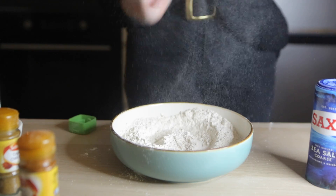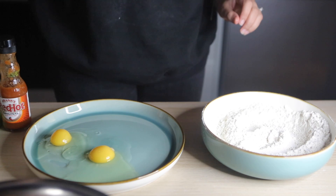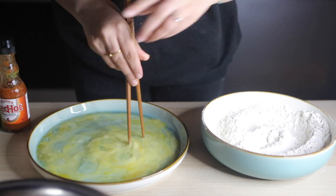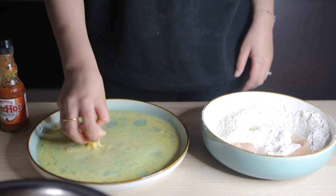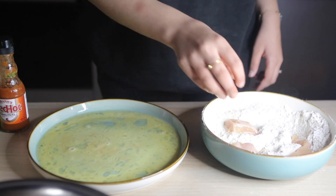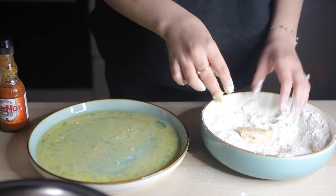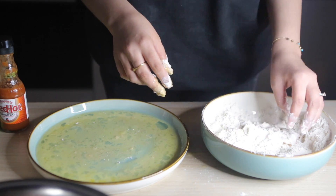I'm taking two eggs and whisking them up — I'm using chopsticks because I find them really fun and therapeutic. Then I'm going to put the chicken in the egg first, cover it in flour, then put it back in the egg and double coat it, and then back in the flour again so it gives a really nice crisp.